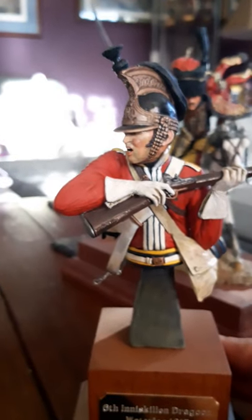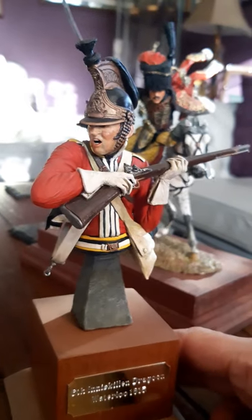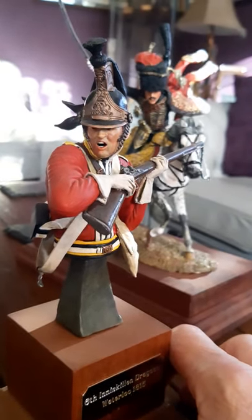And just another quick one — we've got another figure I did a few years ago: a trooper of the 6th Inniskilling Dragoons, 1815, with his carbine.